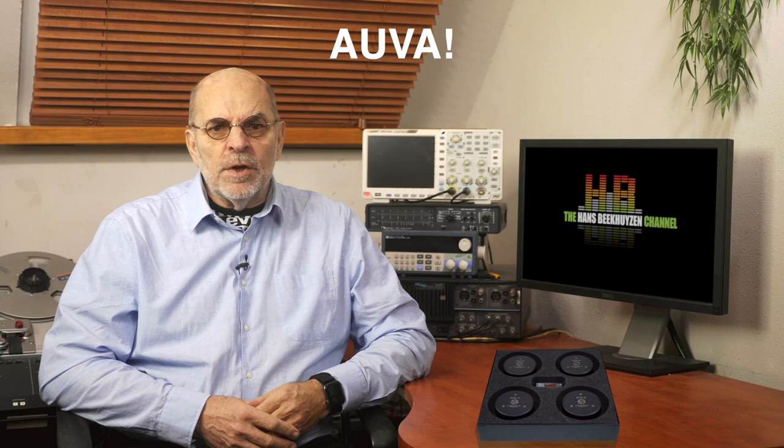I have reviewed several speaker isolators over the years and they all improved the sound quality. Although using quite different constructions, they all worked according to the spring and damper principle. Recently, Stack Audio offered their OVO 70 for review, which worked quite differently.